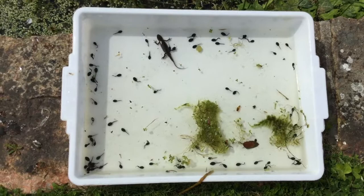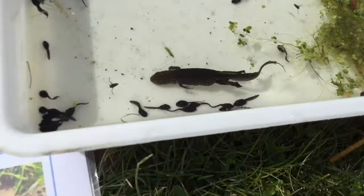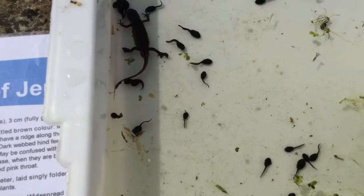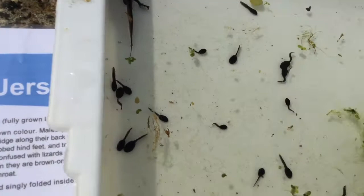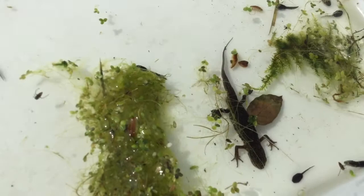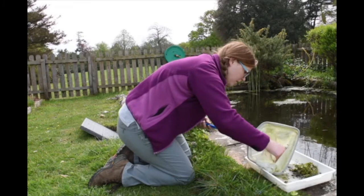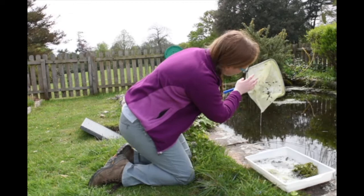Let's have a look at our newt's tail. Can we see a really thin bit on the end? That's maybe better from the side. I'm going to give this net a shake in the water to let all of those tadpoles go back where they belong.